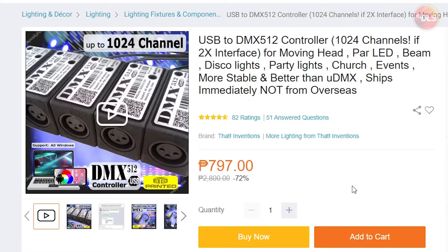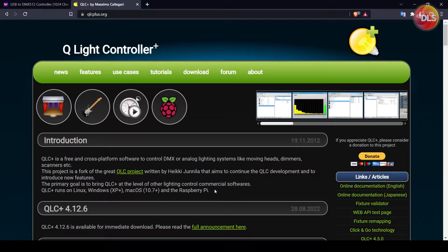My previous controller, the uDMX, gave me really horrible feedback whenever I used software to control my fixtures. I also experimented with FreeStyler DMX but couldn't get it to work, so right now I'm sticking with Q Light Controller Plus.